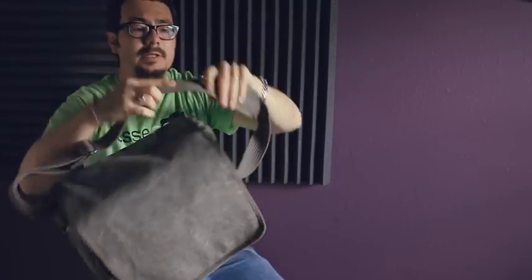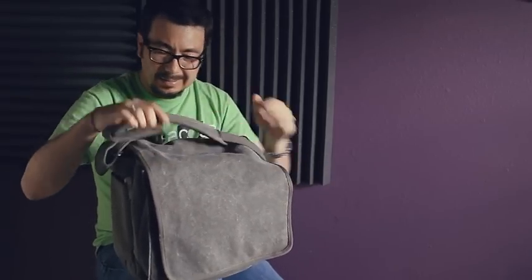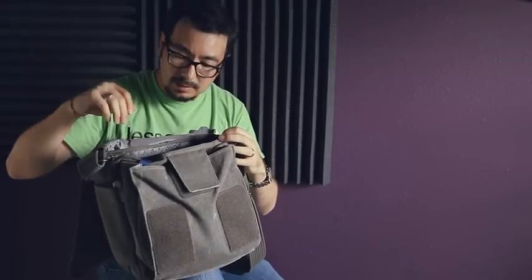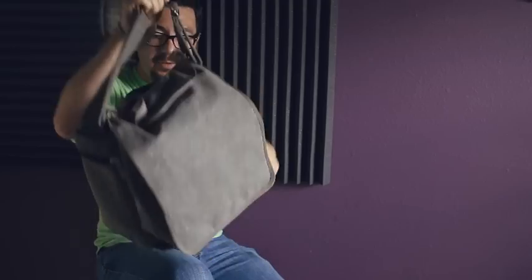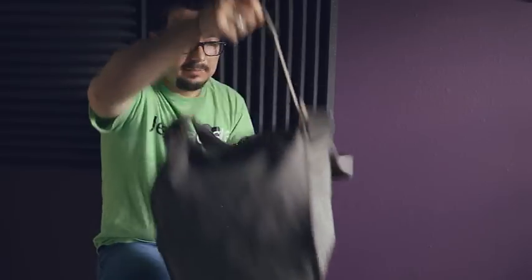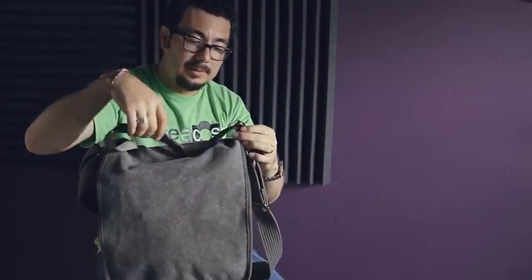The strap is rugged, and there's a little padding that makes it comfortable. The coolest thing about this bag — and I gotta hand it to the company for doing this — is this little handle. I keep it inside but sometimes I don't want to use the shoulder strap, and I can just grab it like this and put it on my shoulder. That kind of tells you what kind of company they are — they think of pretty much everything.